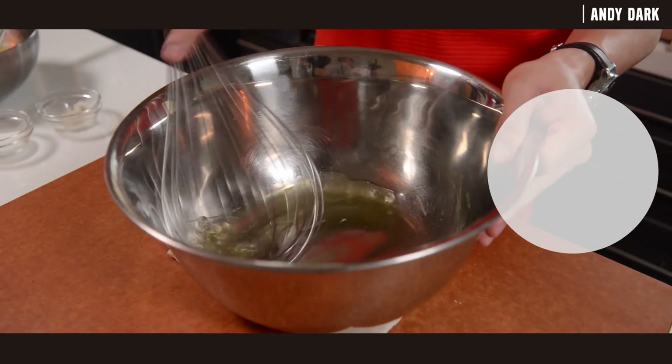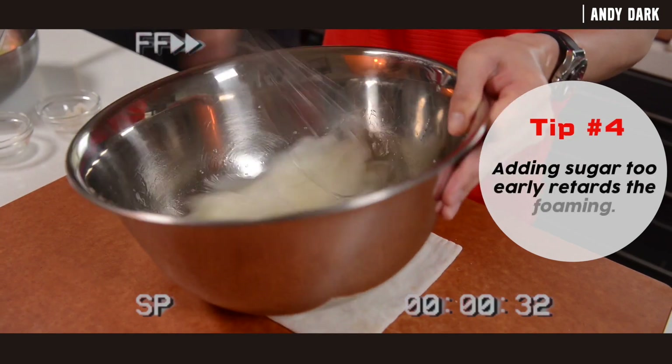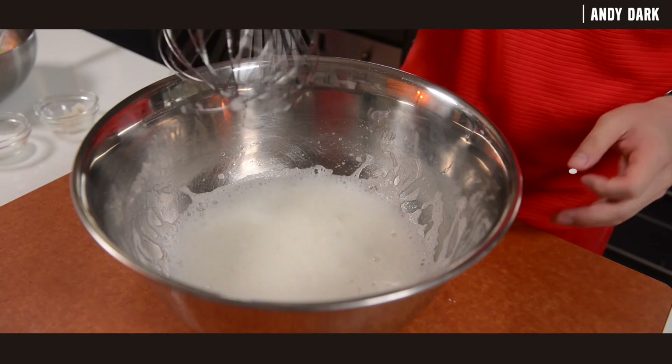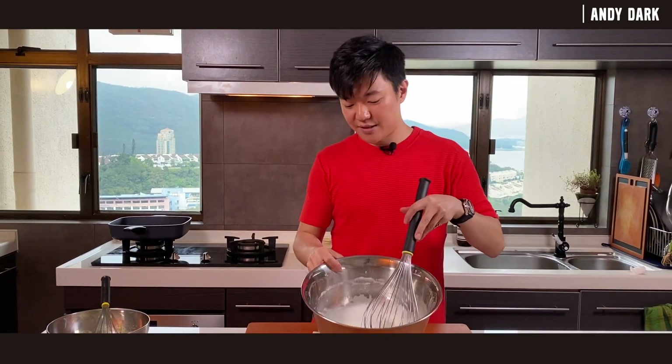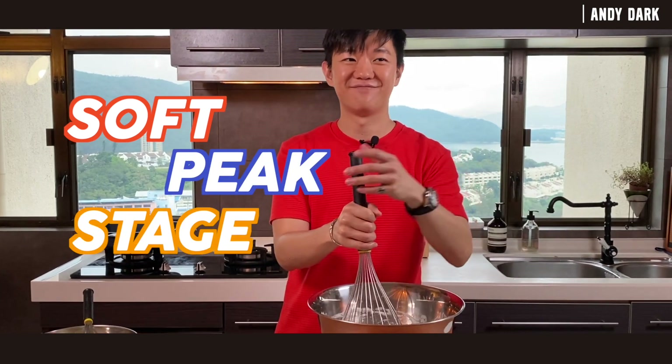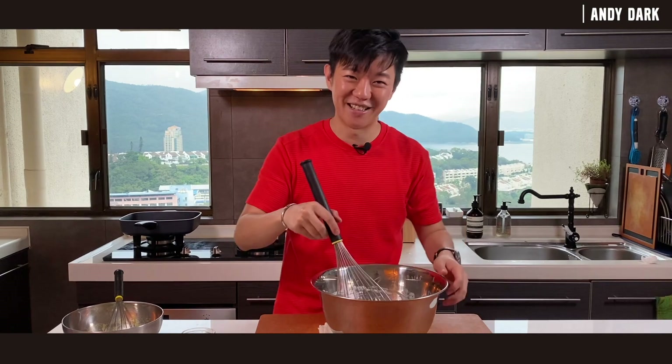Before adding the sugar, we're going to beat the egg whites for 20 seconds. After beating for 20 seconds, you can see some foam starting to form. Now you can add some sugar and keep beating it until the soft peak stage. Keep beating until you reach soft peak.